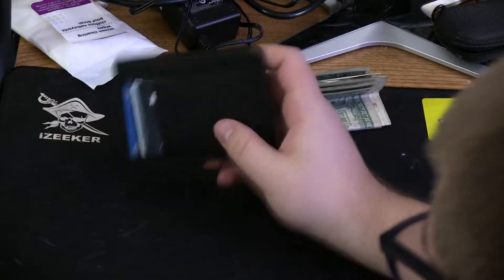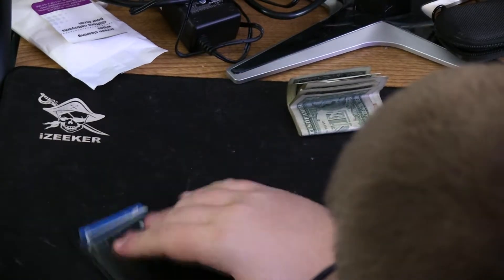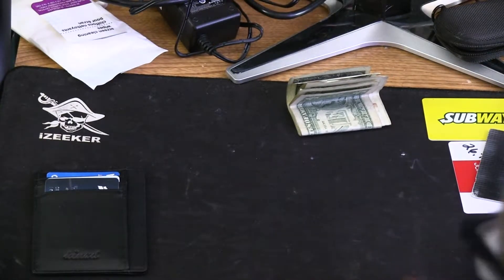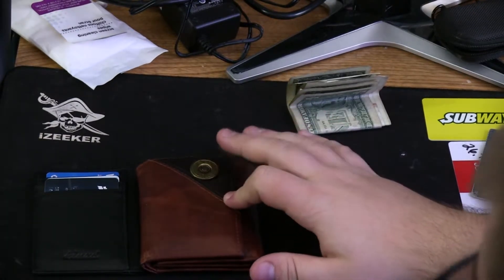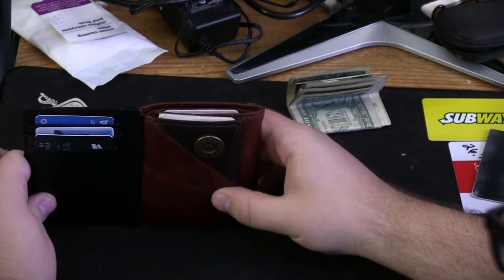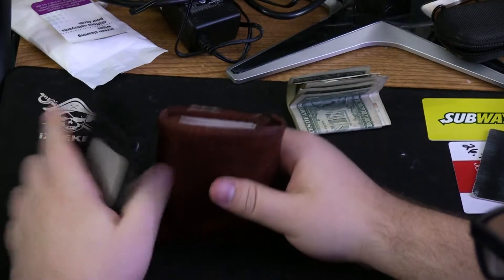One thing I value is, wherever you call the front, things are small — this wallet is small. Compare the two: it's like a shotgun shell. I mean come on, it's so thin, right? My current wallet is bulky and has a bulge in my back.